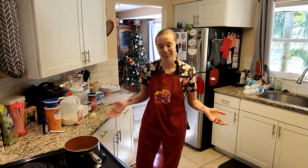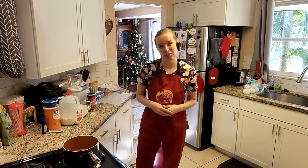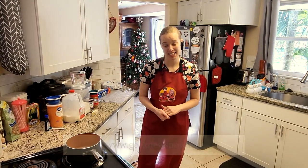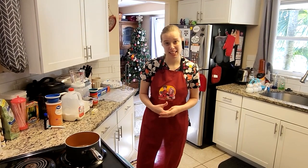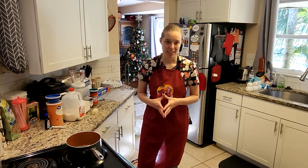Hi everyone and welcome into Wolf's Tavern. I am your host Wolf, or Wolf Angel from Retro and Wolf, and we are associated with GNN, also known as Geek News Now. You can go check them out at their website geeknewsnow.net. What I've got for you today is a very simple, really easy recipe of no-bake cookies.